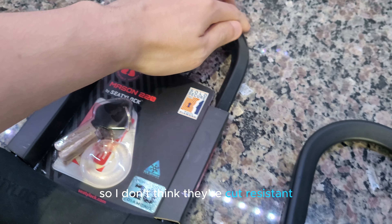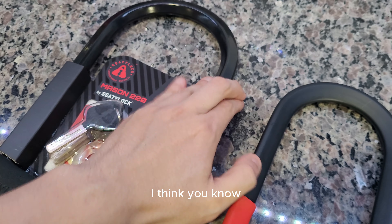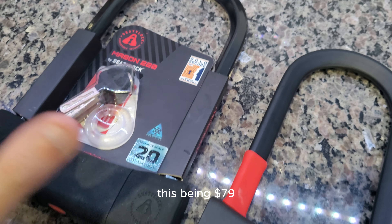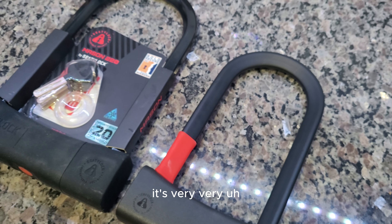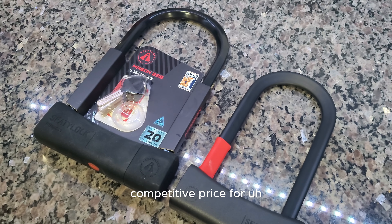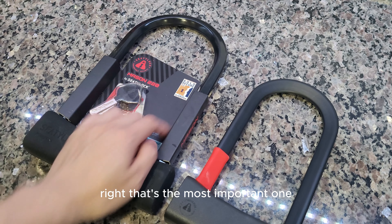I don't think these are angle grinder-resistant locks, though they do say it is slightly resistant. I think it's just a hardened steel body, so I don't think they're truly cut resistant.